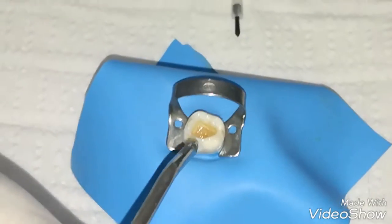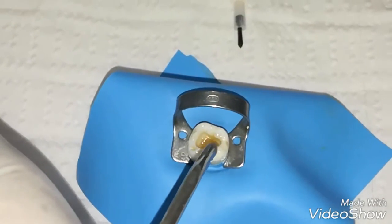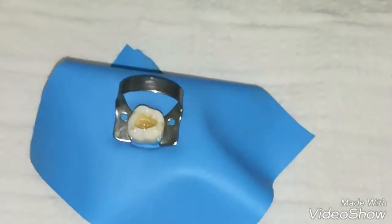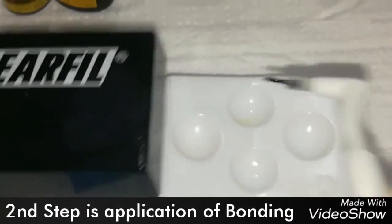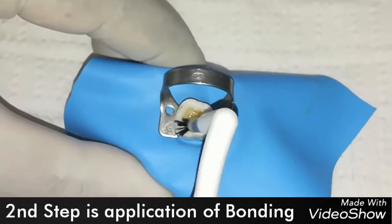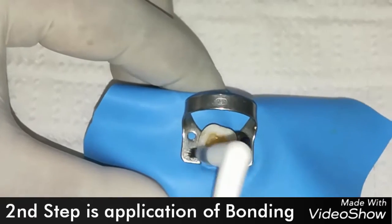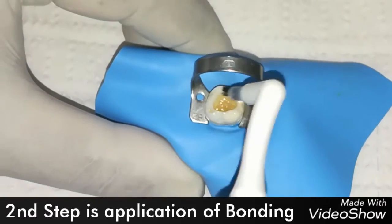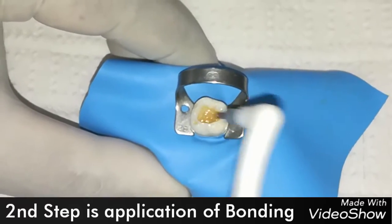Now we use some air to thin the primer with a gentle air blow. Now we are going to apply the bond to each and every part of both enamel and dentin.